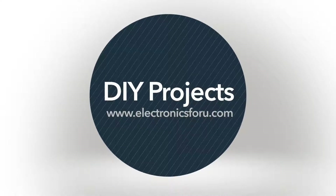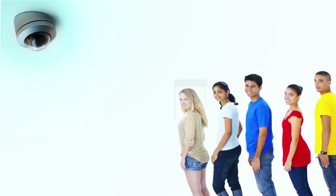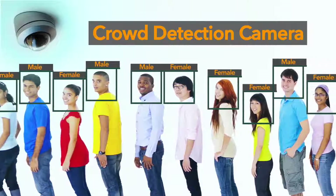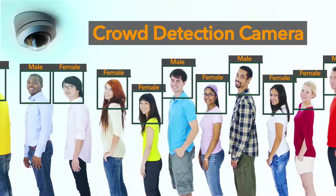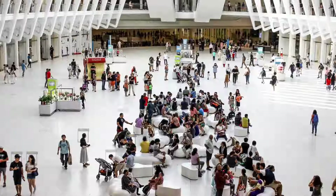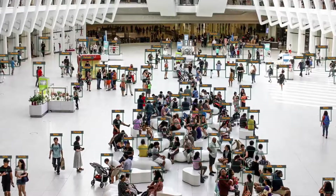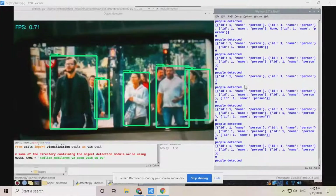Hi everyone, welcome to the DIY section of electronics4u.com. Today we are going to make a smart crowd detection camera to maintain lockdown and social distancing in public places. This device gives a live video stream of the camera and also notifies when a crowd is detected.